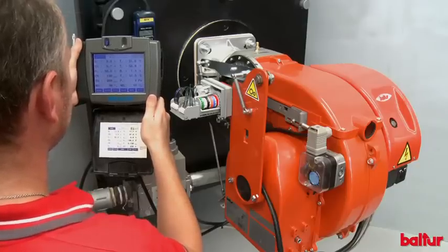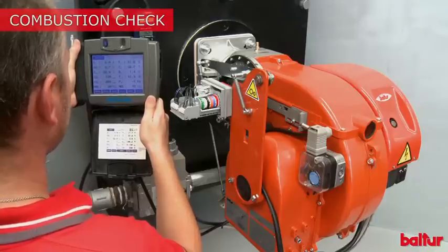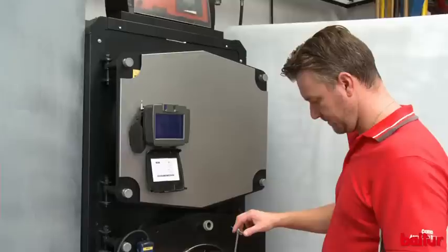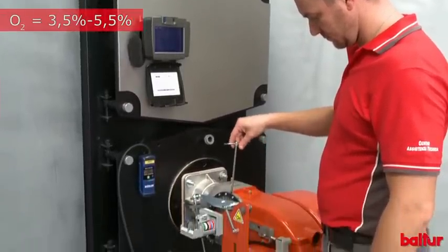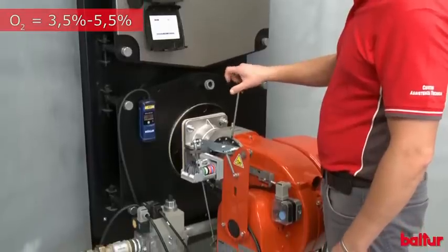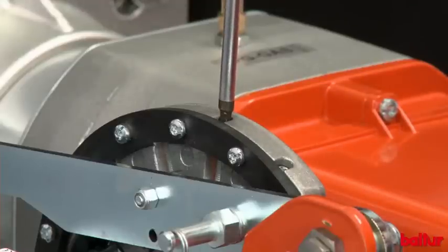Use the suitable combustion analyzer to check the fumes. Adjust oxygen quantity between 3.5 and 5.5% in all modulation points by increasing or decreasing the air using the adjustment screw of the plate on which the lever for air throttle adjustment runs.